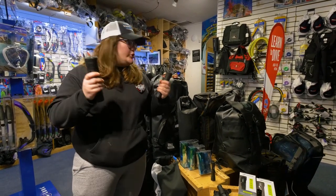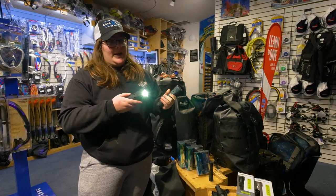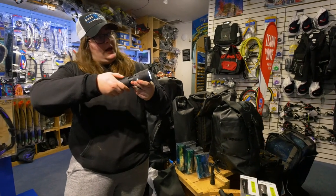Rechargeable batteries is a huge plus on these ones. They're extremely well made with double o-rings in the back part, and there's a feature where you can make your light zoom in a little bit.